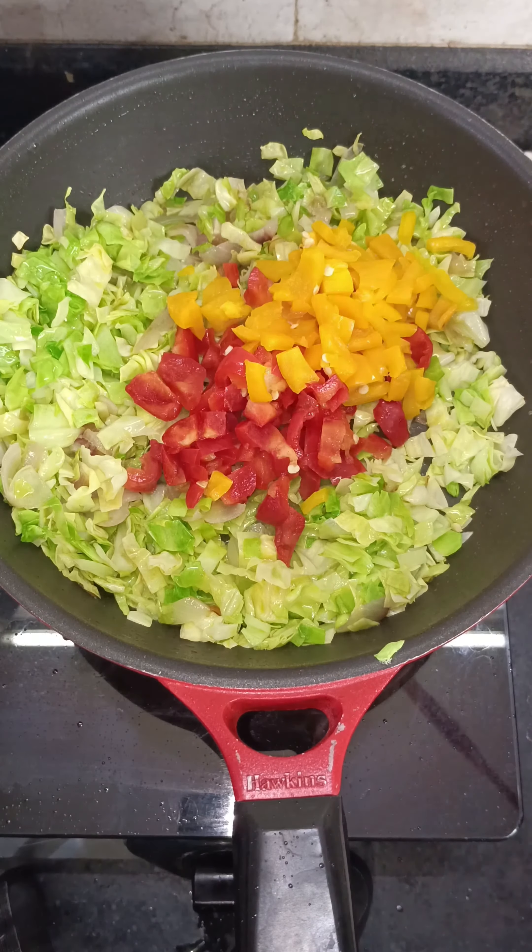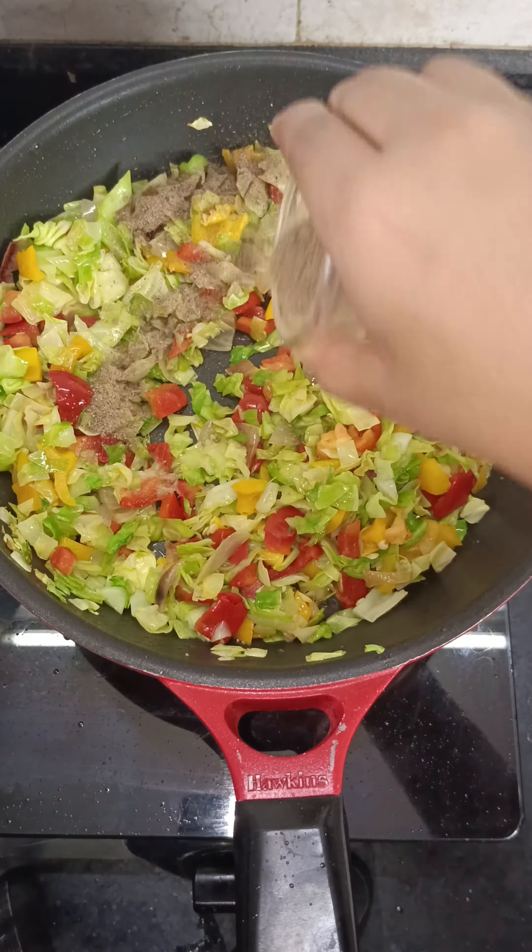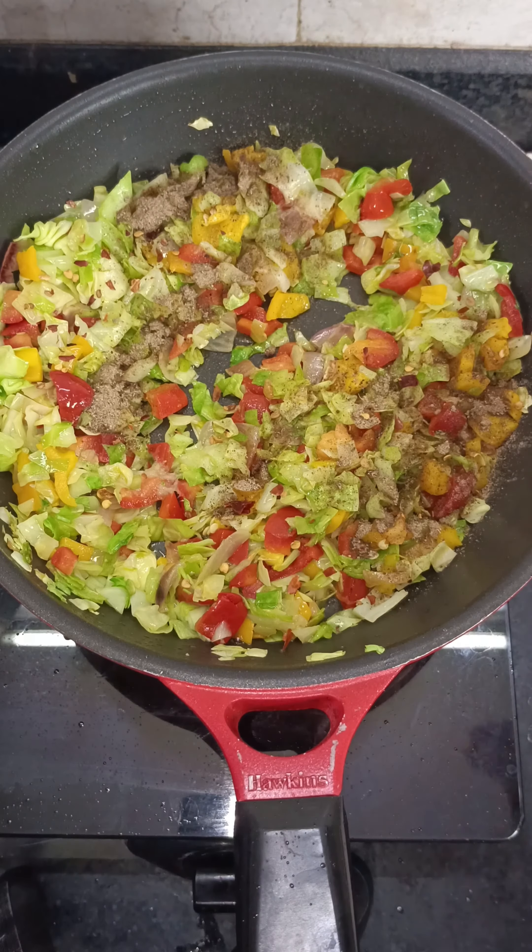Then mix everything well. Then we have to add salt, masala, and chili flakes.